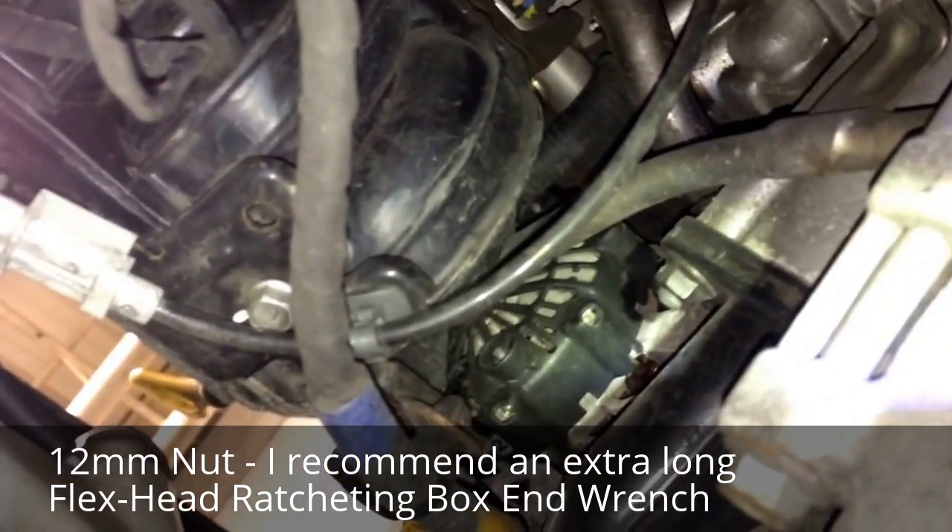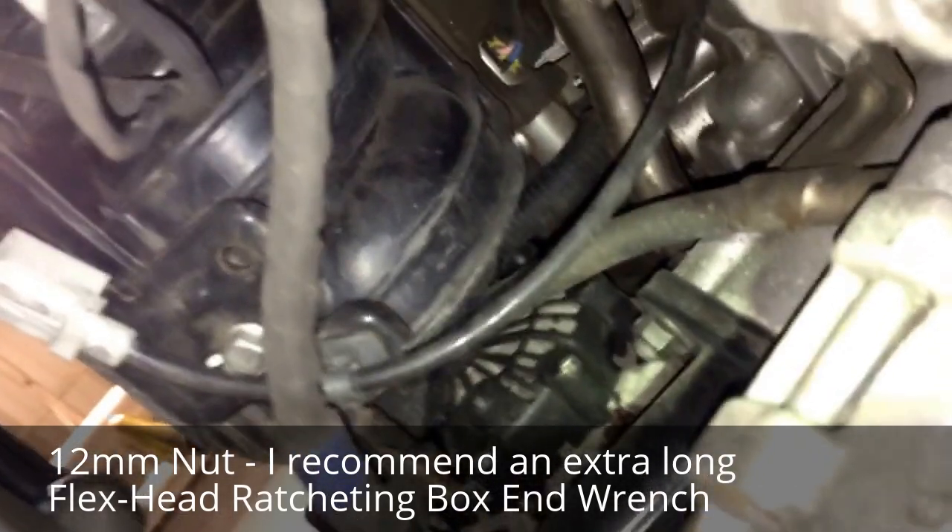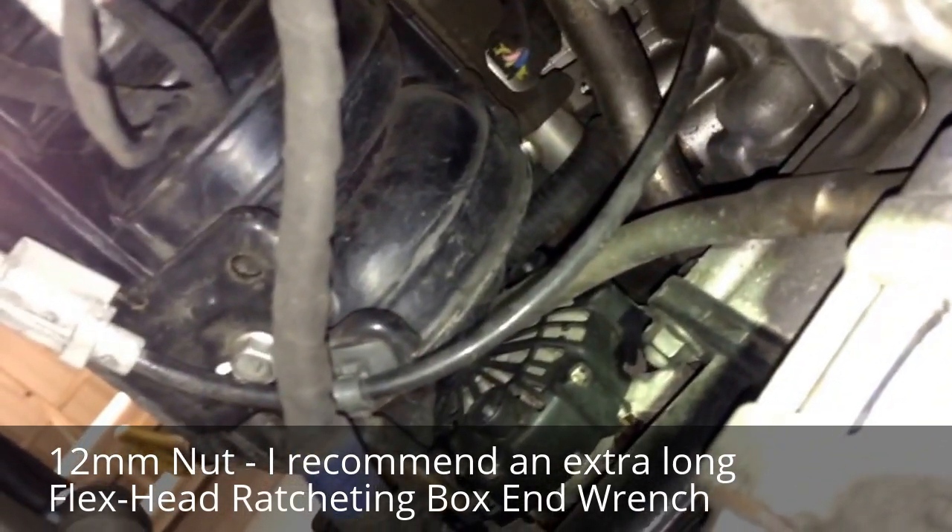But at least now you have a somewhat decent video in order to find this knock detonation sensor on a 2012 Hyundai Accent. Alright, take it and come back.